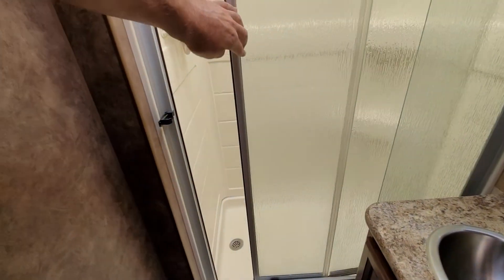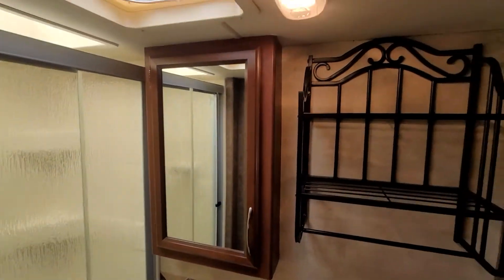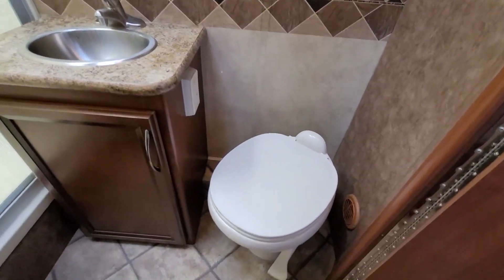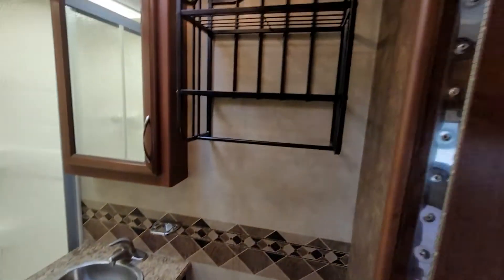It's got your glass shower door there, and a foot flush toilet.